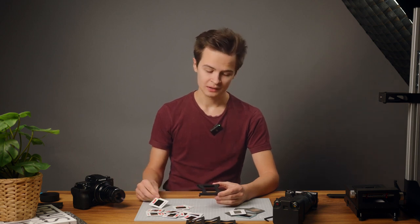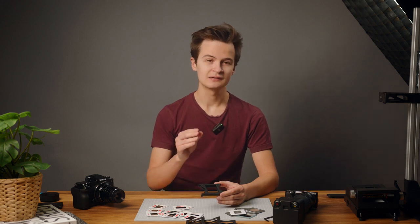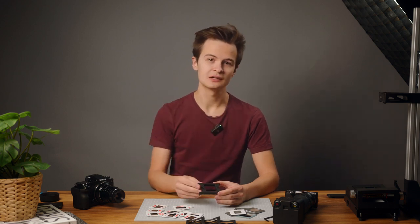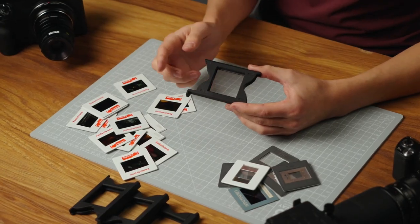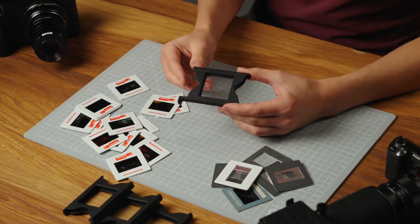Scanning with the EZ35 slide holder is very easy. It consists of a track going through the EZ35 and two springs that push the slide from the top, keeping it in place. There's also a divot in the middle so the slide will click into place when it's reached the correct position. It also has two cutouts for your fingers to push it in and pull it out on the other side.